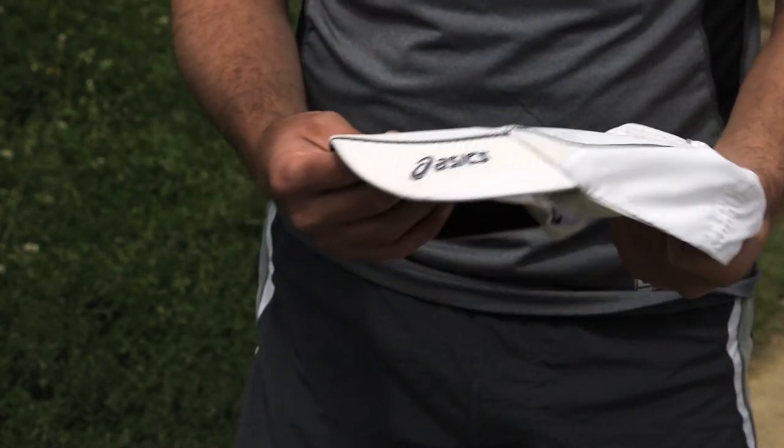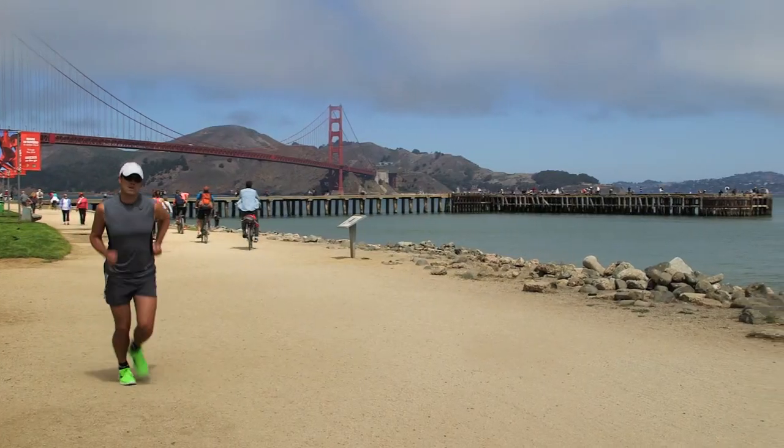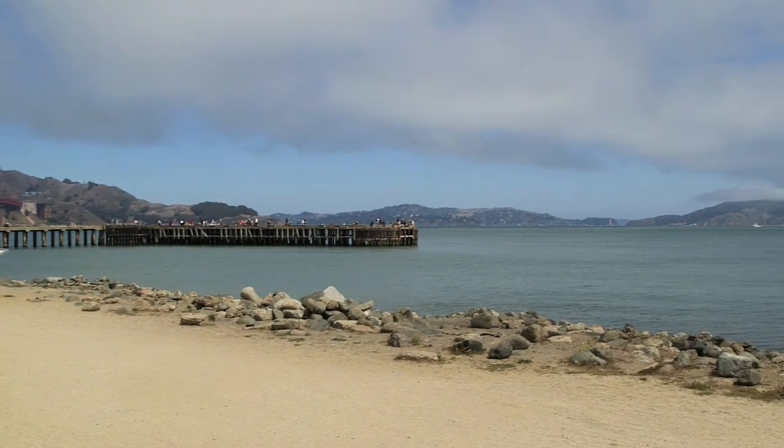Another option, if you find that your head gets particularly warm when you're out running, is simply get a visor, which eliminates all the fabric on the top. So you just simply have the visor up front and then you're good to go.